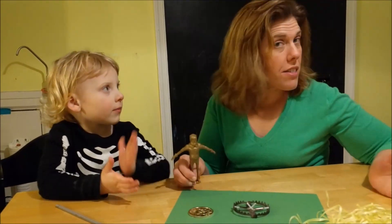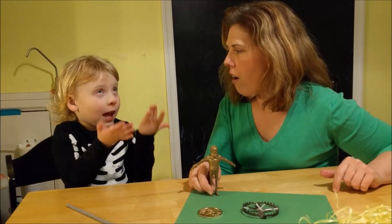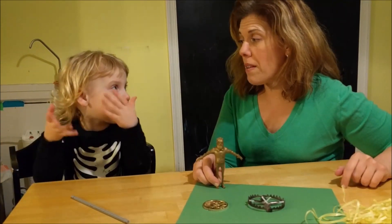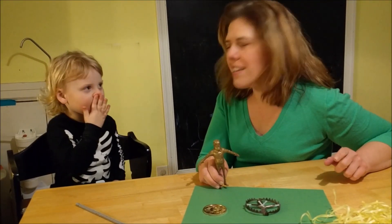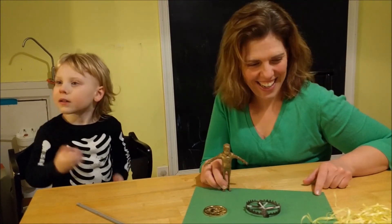Welcome to our 2017 leprechaun trap. We try to catch a leprechaun on St. Patrick's Day.